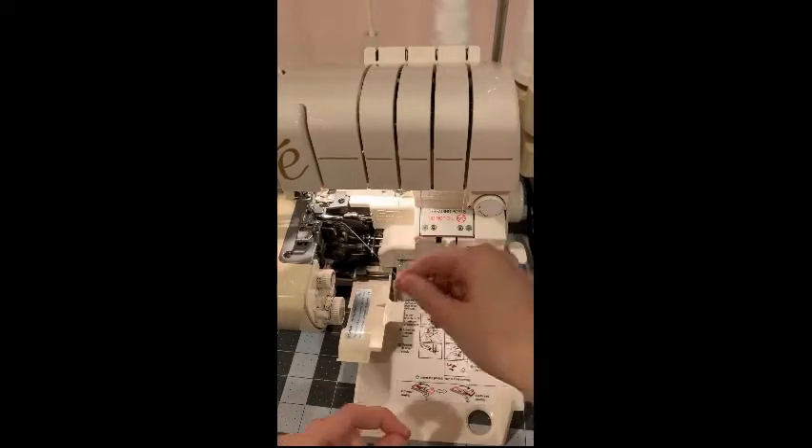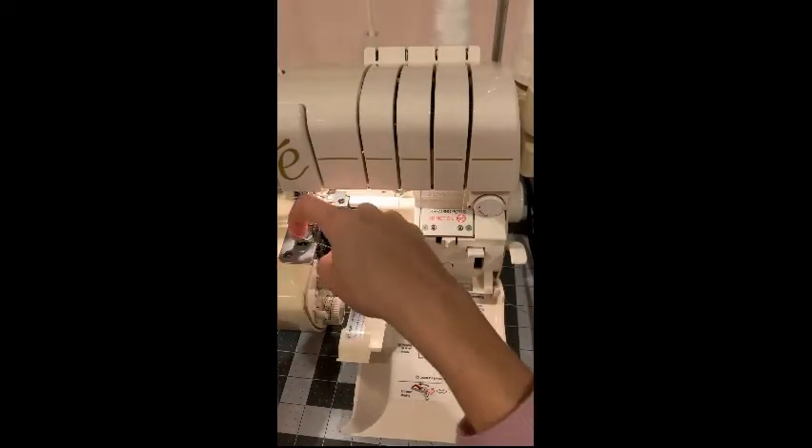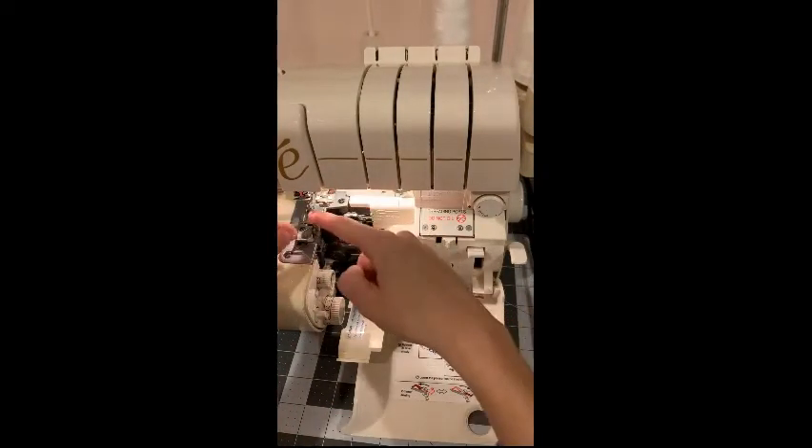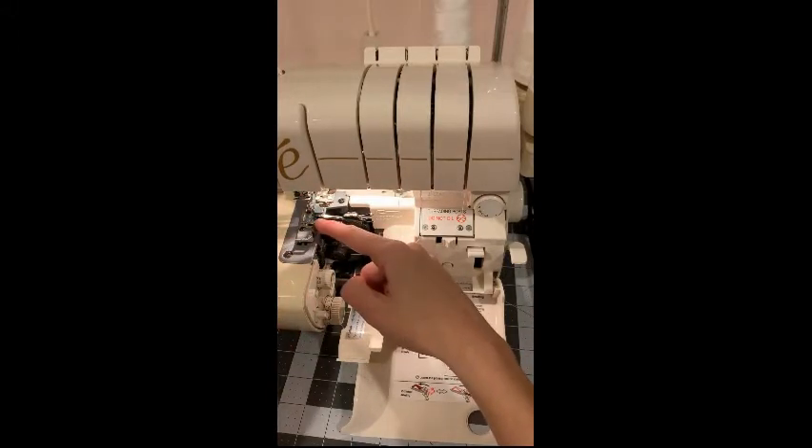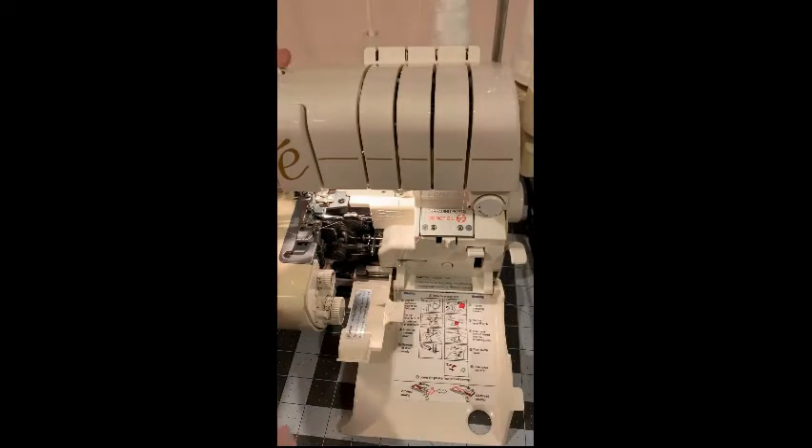You can see the lower looper is now threaded. After getting your thread through the lower looper, you want to go over the blade — it's right here — and slide your thread under the presser foot. Lift the presser foot to get it behind it. That's the first thread.